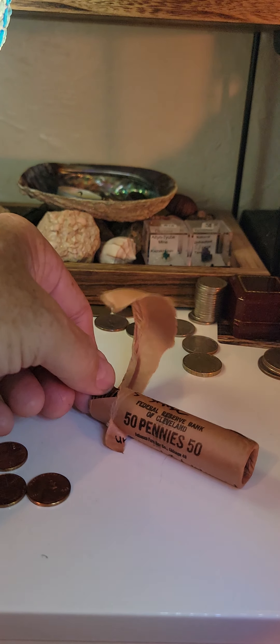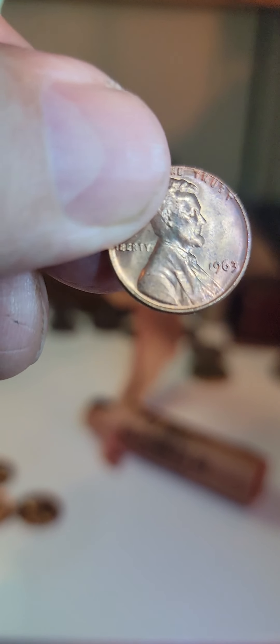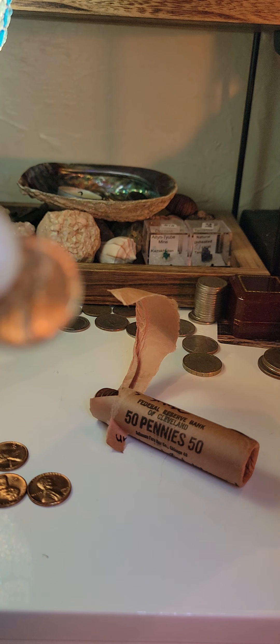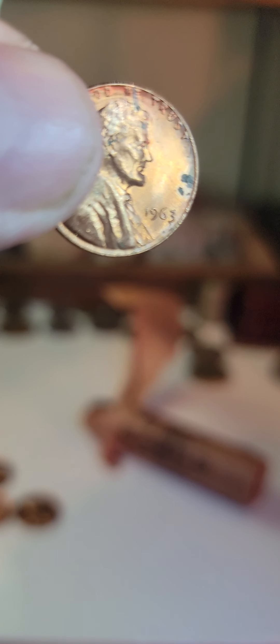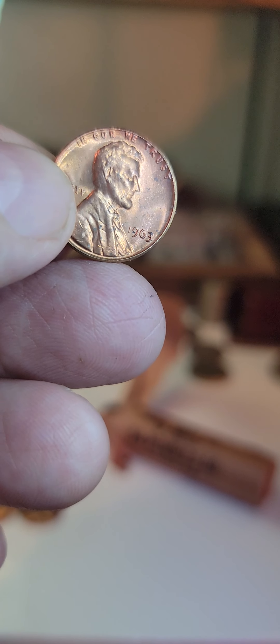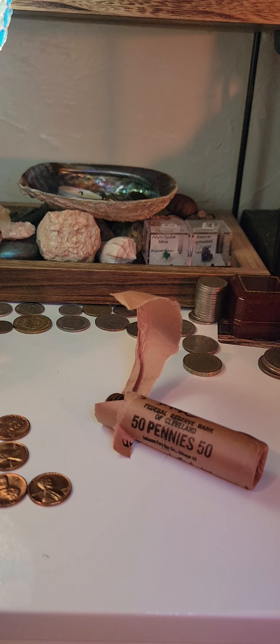So I'm going to go through these — they're amazing, uncirculated. And I'll be selling these coins on Whatnot, starting at a dollar. Then you can bid up on them if you want. Otherwise, you can get these coins uncirculated for one dollar on Whatnot, at the Three Finger Gunslinger.